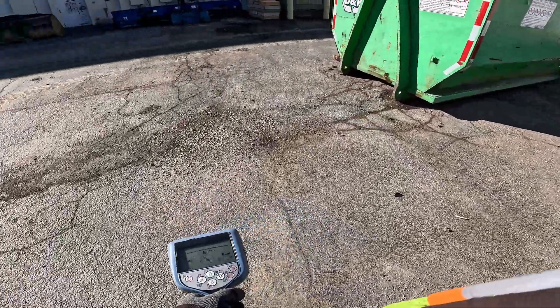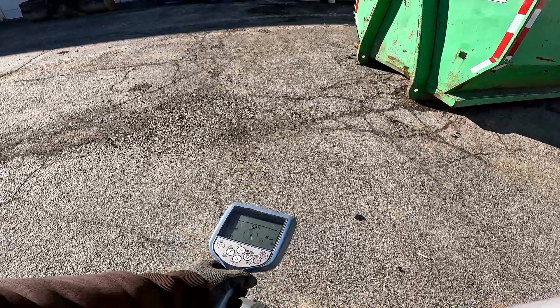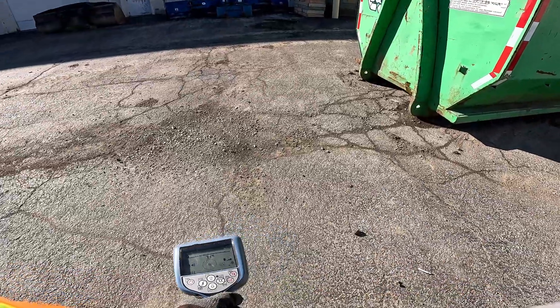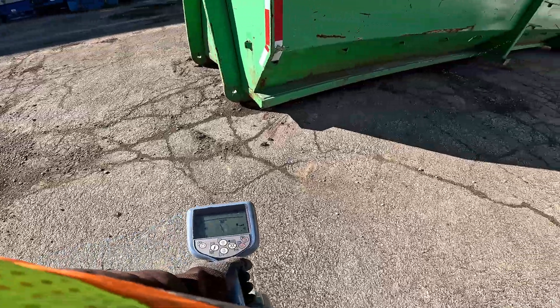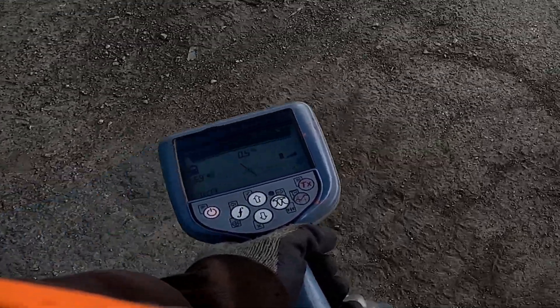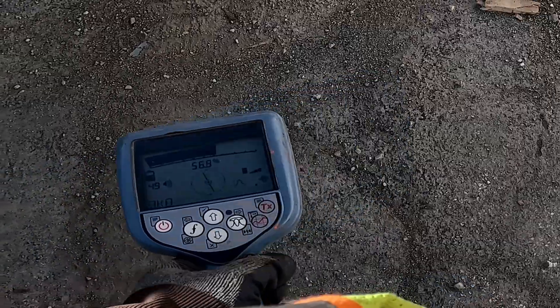I'm going to turn straight and walk the square box. If you go in at an angle, you won't pick anything up — you'll miss-mark and mark out a power line instead. You want to make sure this is straight. Just make a square box out of it.